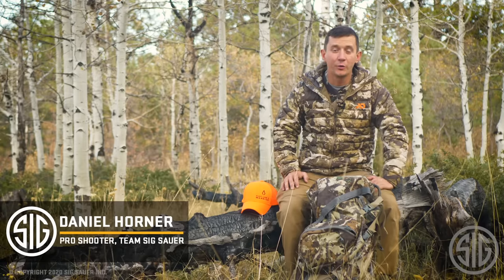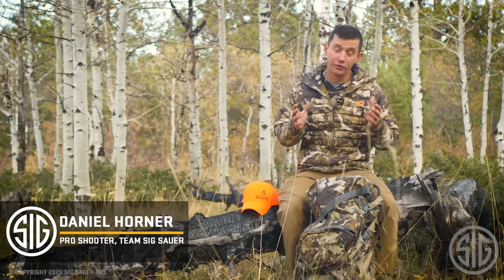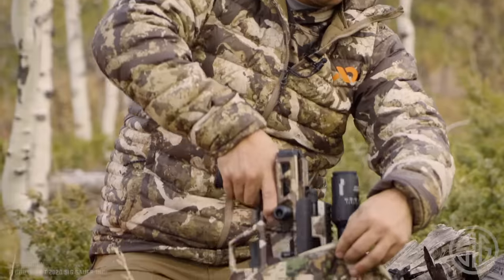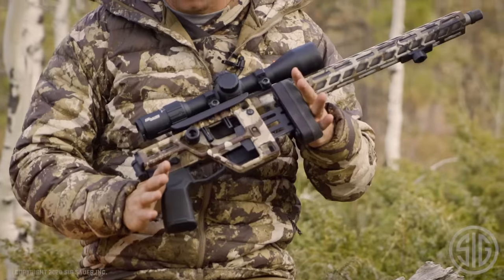I'm Daniel Horner from SIG Sauer and I'm super excited to introduce the latest innovation from SIG — the first bolt-action rifle, the Cross.